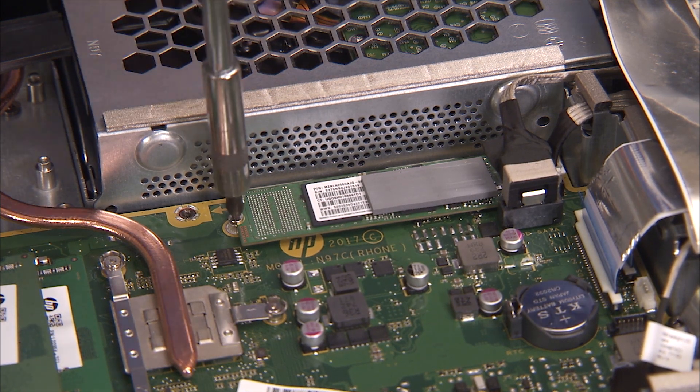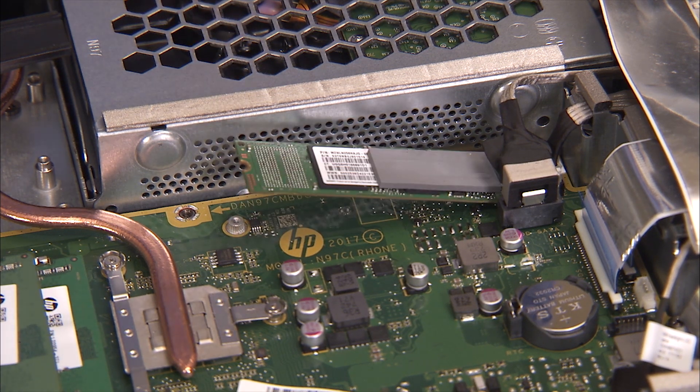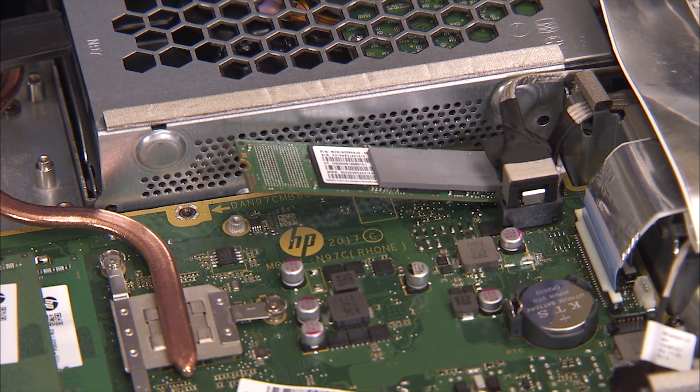Detach the Phillips number one screw that secures the M.2 SSD module to the motherboard. The edge of the module will pop up. Pull the module out of its motherboard socket.